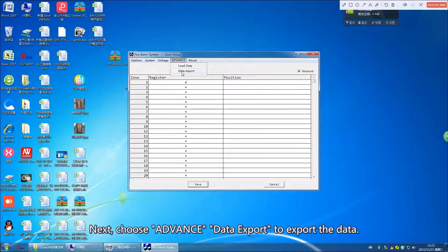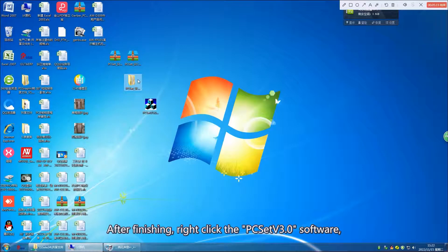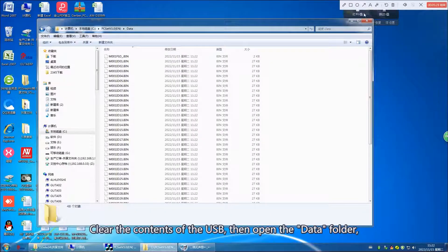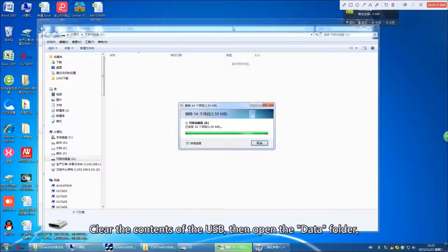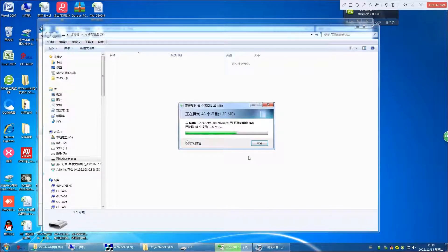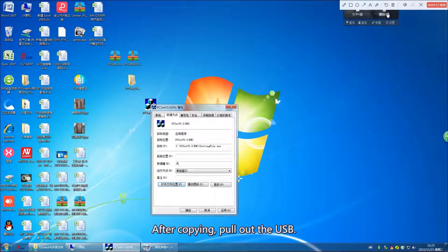Next, choose Advanced Data Export to export the data. After finishing, right-click the PC-SAT V3.0 software. Choose Properties and open File Location. Clear the content of the USB, then open the Data folder and copy the files inside to the USB. After copying, pull out the USB.